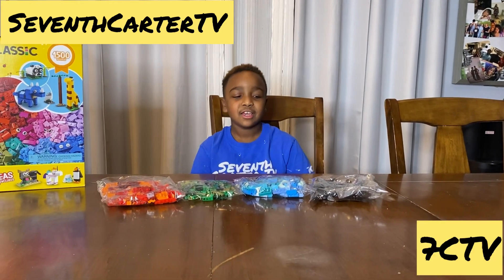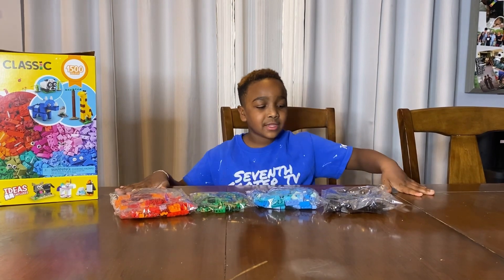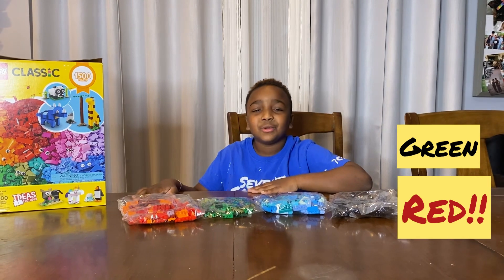What's up guys? Welcome back to 7C TV. Today I am building a castle with Legos and the colors that I'm using is black, blue, green, and red. Let's get into it.